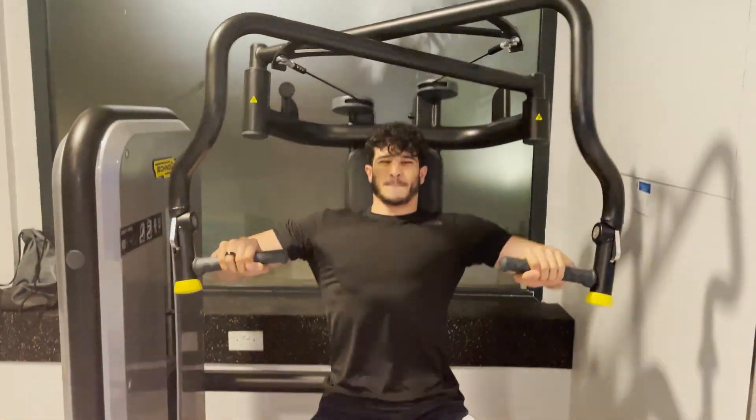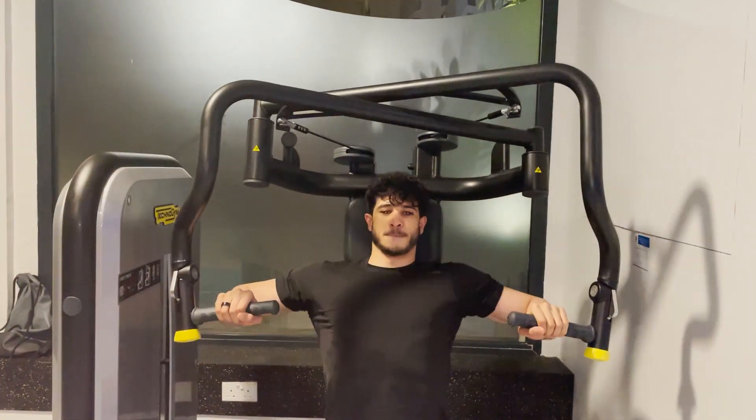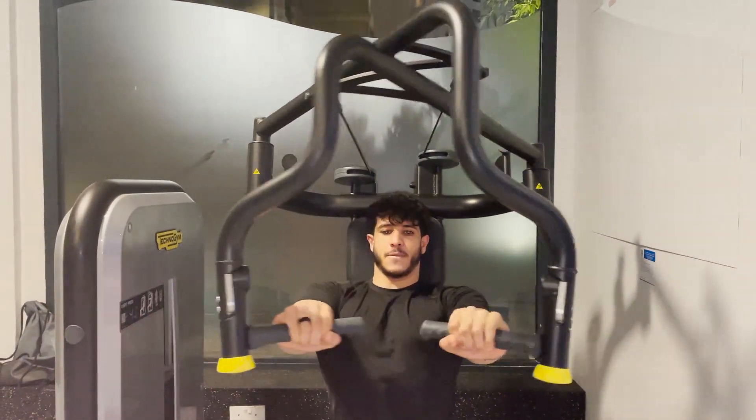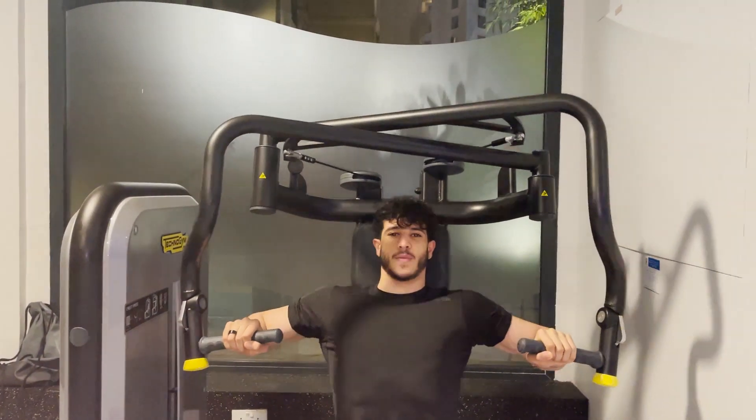If you don't give your body the time it needs to repair the tears and replenish the macromolecules and energy sources that fuel the body, you're going into the zone of overtraining. You never want to overtrain because it can result in a lot of injuries and leave you out for a considerable amount of time.